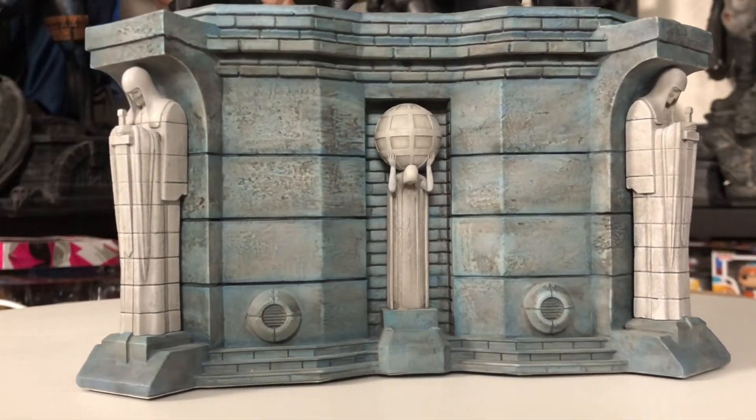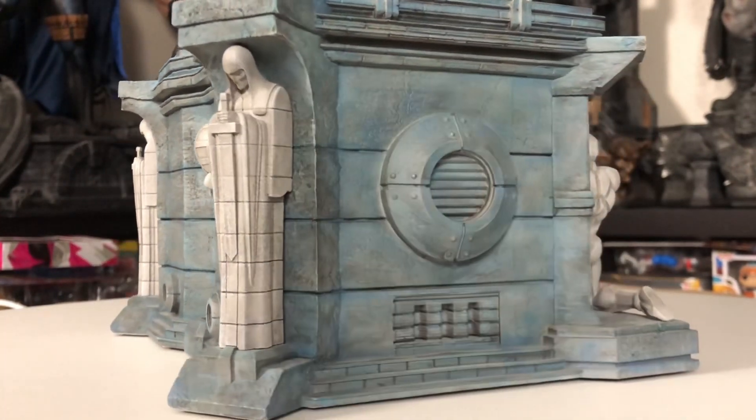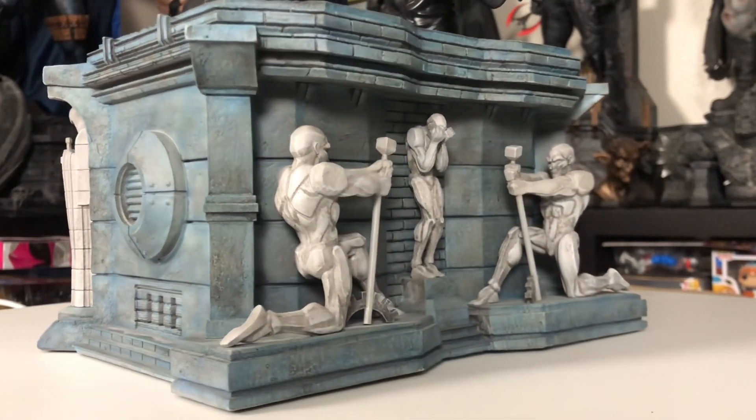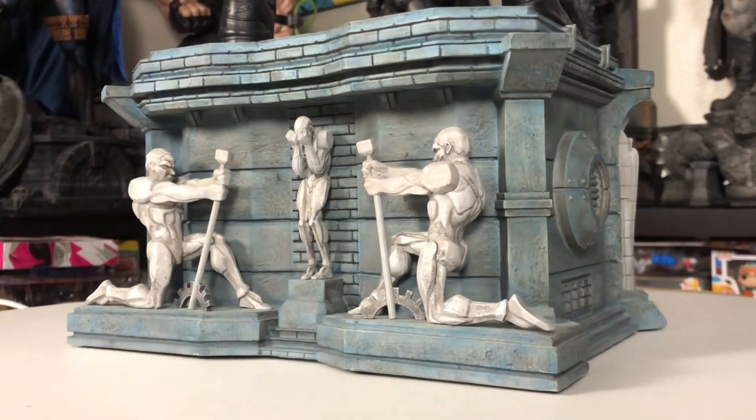Now if you didn't see the last video, it was Batman 89 and they're almost like cookie cutter statues and they're meant to be that way. They go together - they're a set. The back is the 89 base, which would be the front of the other one. The front of this one is the Returns base, and that's kind of the most unique thing about these.